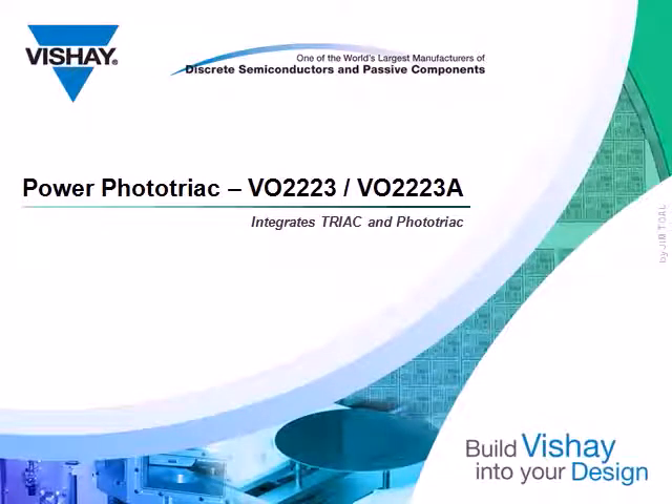The optoelectronics group of Vishay Semiconductor is introducing two new power phototriacs, the VO2223 and the VO2223A. This three-minute presentation provides a brief overview of these parts.